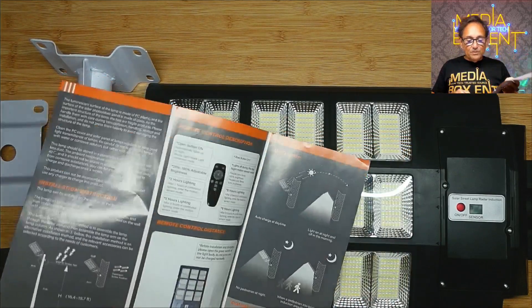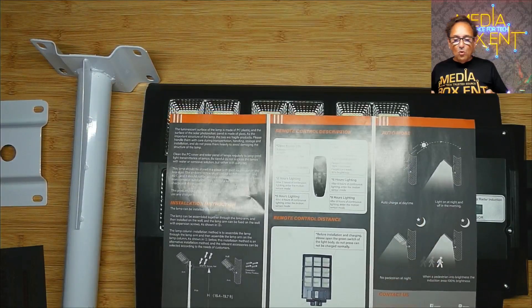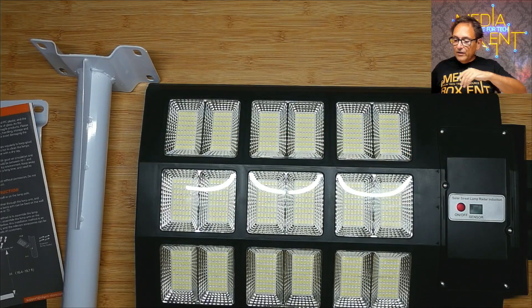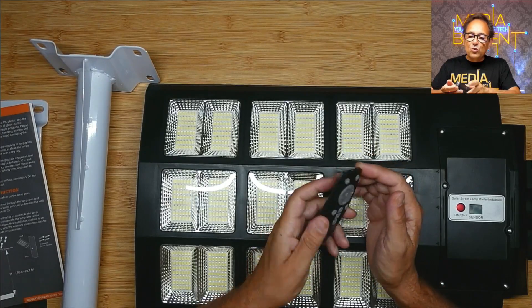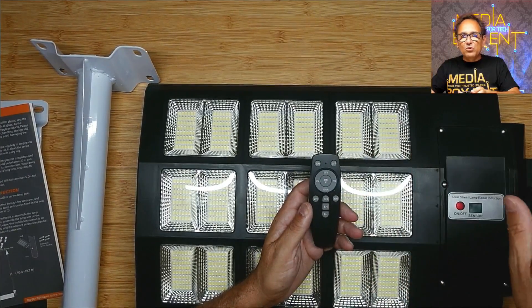It has all the structure showing you how to set this up and how the remote control works. It requires about 6 hours of sun. The cool thing is it also has a motion sensor. It's pretty simple — on and off, runs on 2 AAA batteries. The idea is: set it up once and put that away.